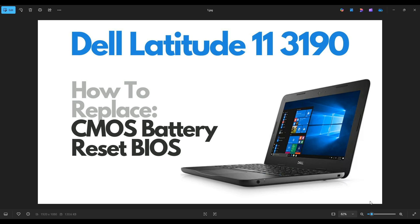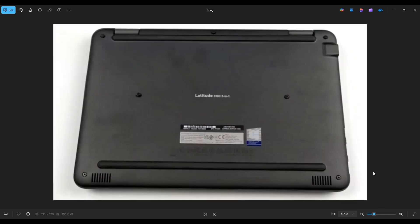So first thing, power down your computer the correct way. Make sure it's off and unplug from your charger. We're then going to flip your computer over to access our bottom case screws.